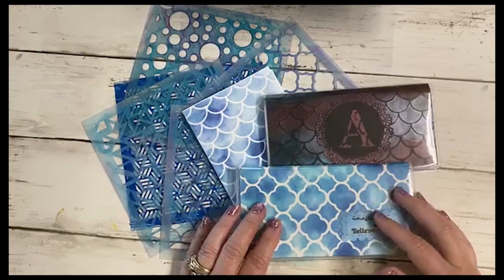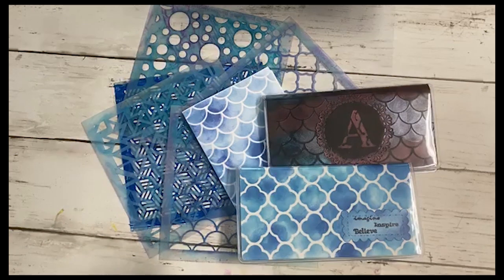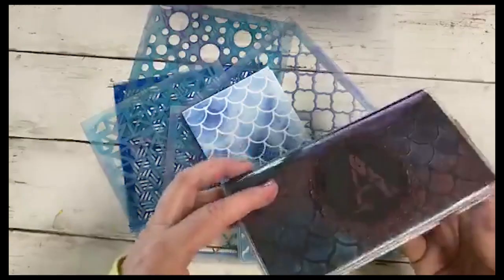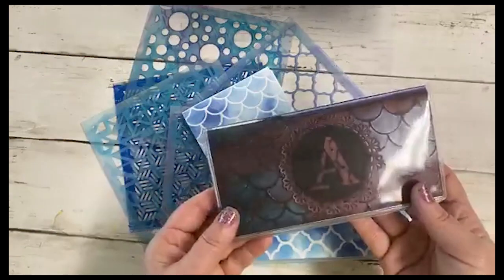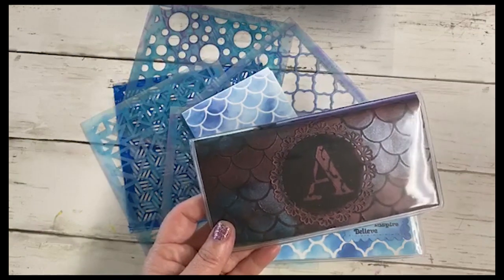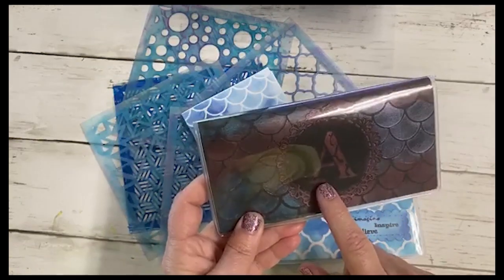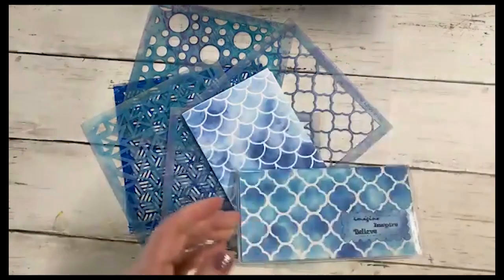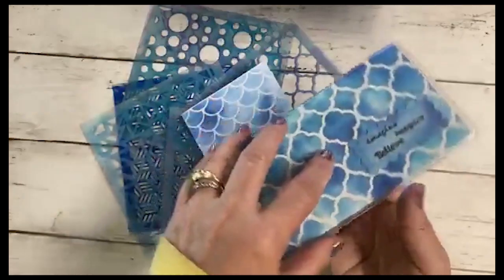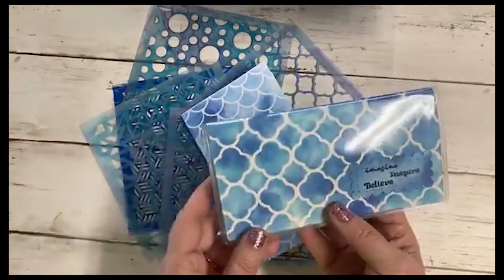Today I'm sharing a project I did with my stencils from Stencil Girl. This is a checkbook cover, and after I created it I started thinking how many people even use checkbook covers anymore with everybody doing online banking. But I thought it was pretty cool, and if people don't use checkbook covers, this same cover could be used for post-it notes so you could throw it in your purse and always have some notes with you.